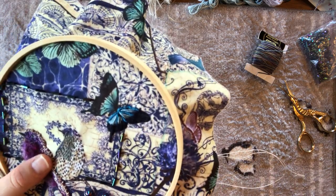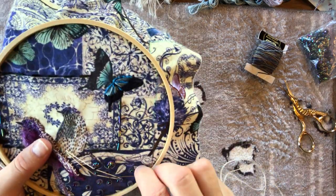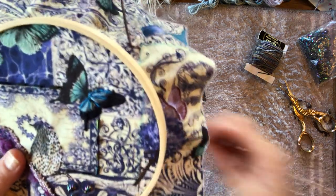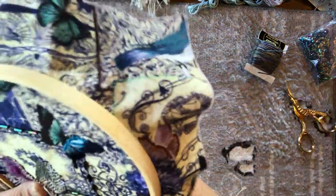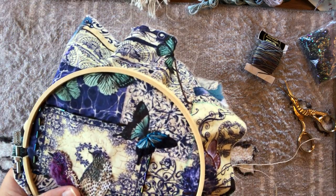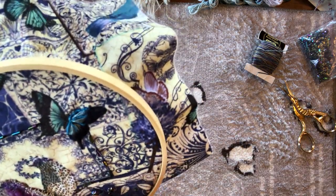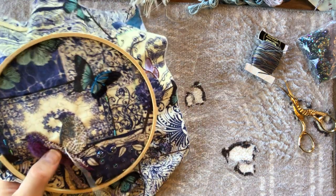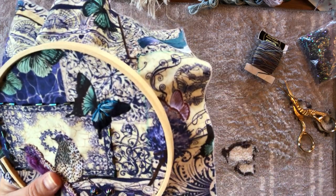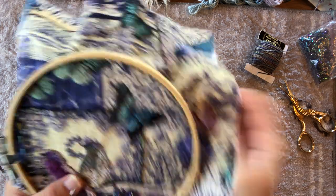Crochet thread - you can often find it in op shops. It's like a perle because it's got that single-strandiness, you don't separate it into strands like embroidery floss, and it's quite easy and strong to work with. Even though it's usually vintage stuff that's been sitting around, it generally doesn't break. You can get it in nice teal and creamy colors - good for neutrals or where you want more vintage tones rather than stark white.